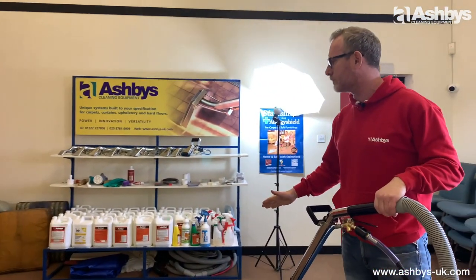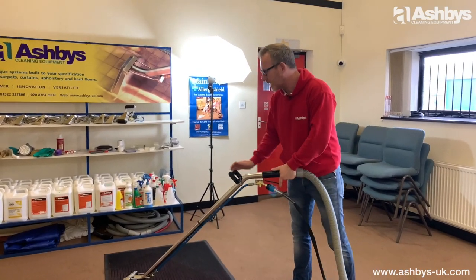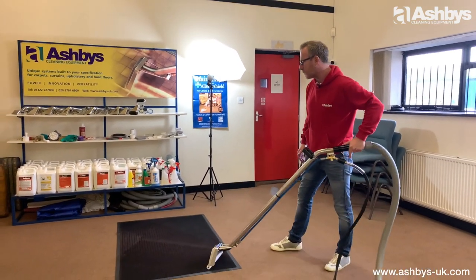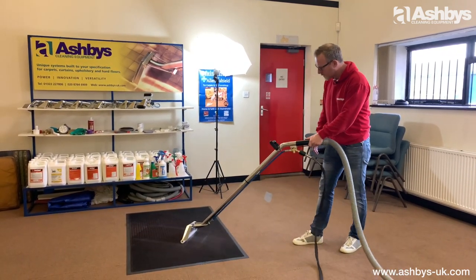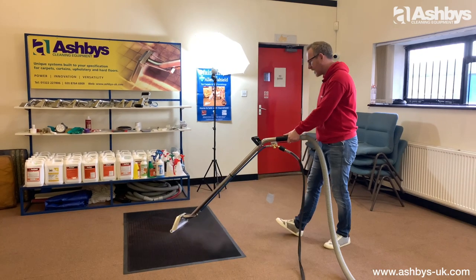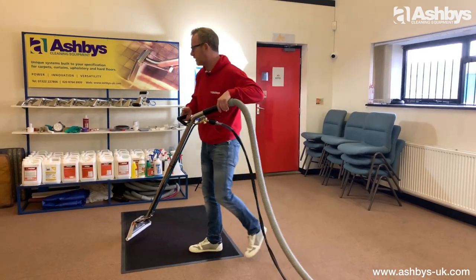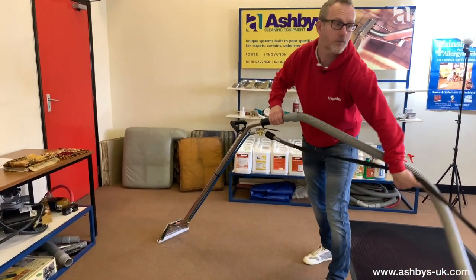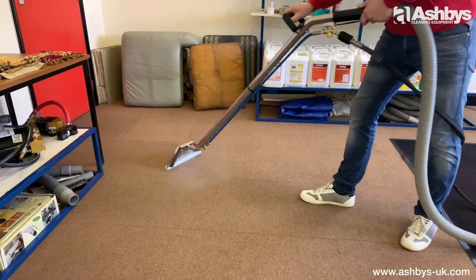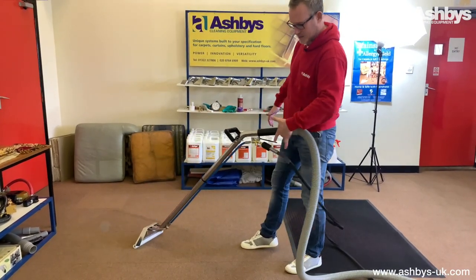I've got a few different types of carpet here — a mat, some carpet tiles, and some demo floor over there. Let's give it a go. It is so easy to use with this Teflon Glide on — I'm using it with just one hand. Effortless. It really is — sounds like a cliché, but it really is effortless. As you can see, there's plenty of vacuum picking up a carpet tile, and I'm able to use it with just literally one hand — look at that, two fingers.